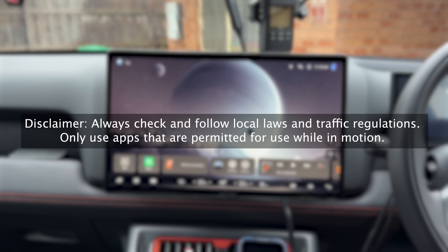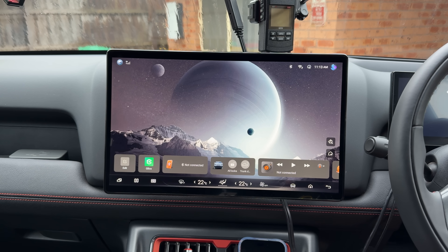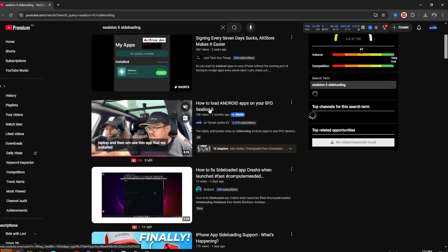Alright guys, this is going to be very quick. You would have had to watch our other video on how I did sideloading of Android apps on the C-Line 6. Now it is quite similar, but it's more simple on the Shark.